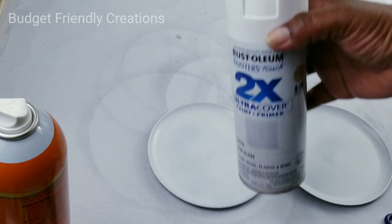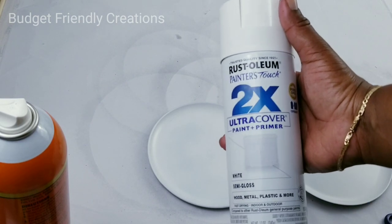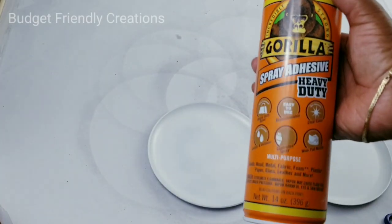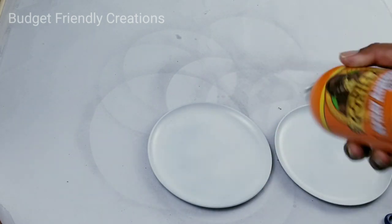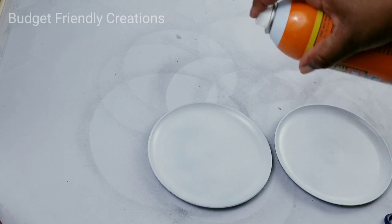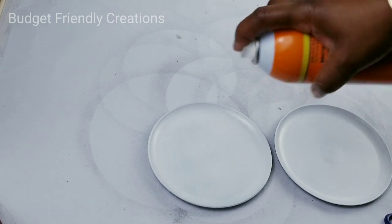For the smaller plates I spray paint them white with Rust-Oleum spray paint. I'm also using this Gorilla spray adhesive — I think it's the same thing as the 3M; they both smell the same and work the same way to me.